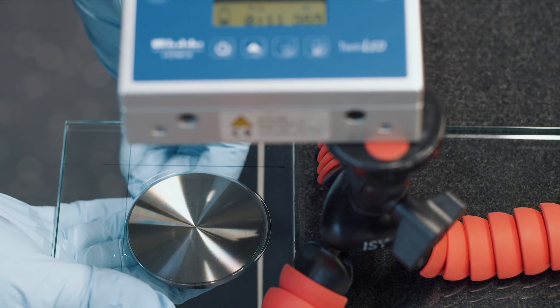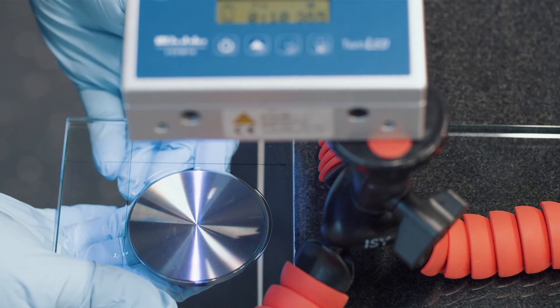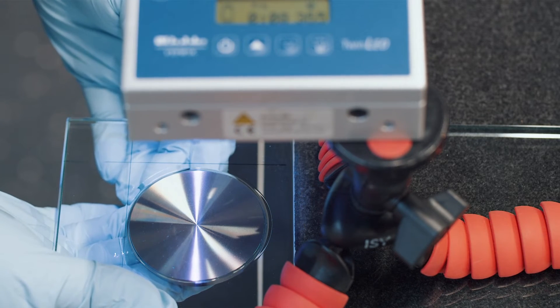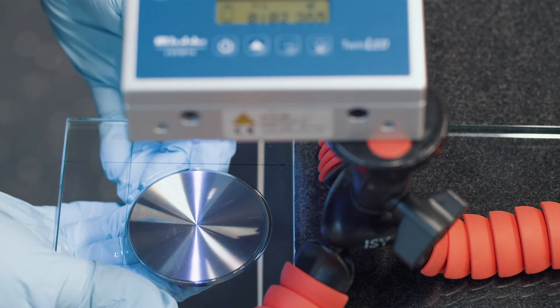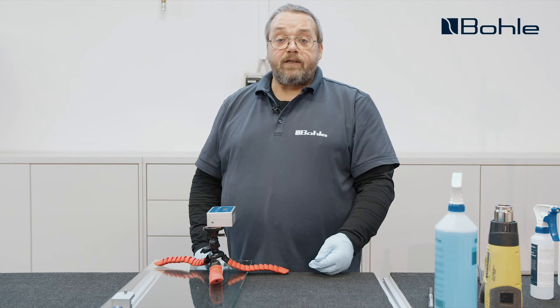Once our adapter is positioned in the right spot, we can switch on the twin LED. The pre-curing timer is set to 11 seconds — this is the value we have determined for this combination of lamp, glass and adhesive. The twin LED emits a beep when the pre-curing time is over.